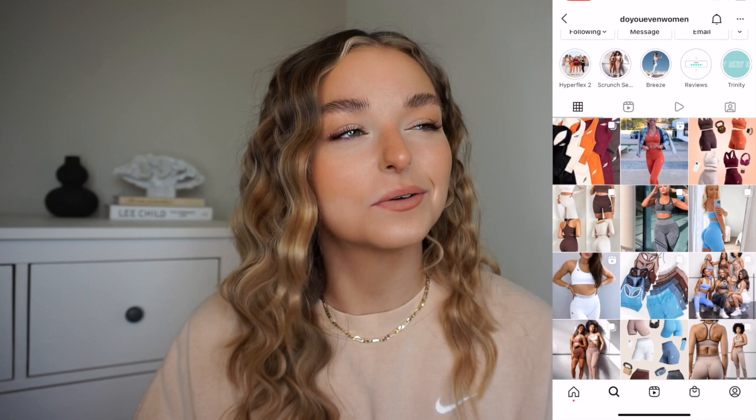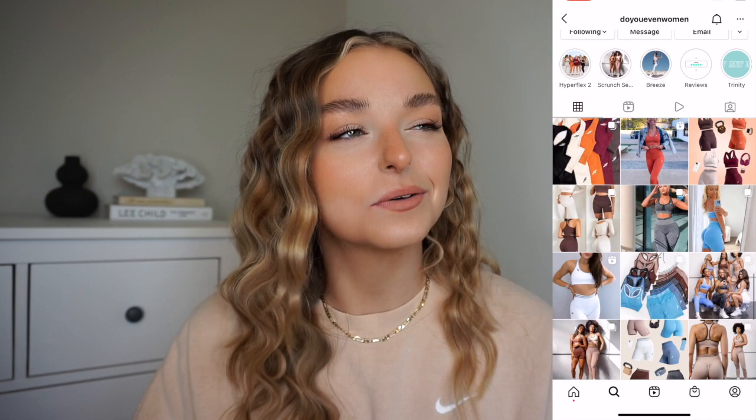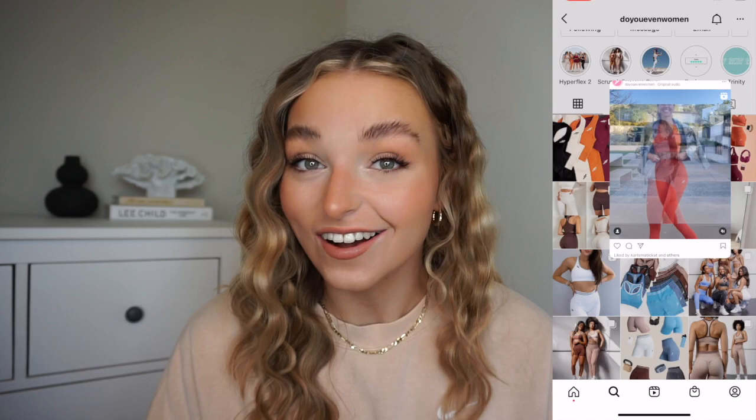Anyway, the video I have for you, as you can see by the title, is a testing, unboxing, and try-on of Do You Even. This is a brand I've heard of for a long time — I believe they're an Australian brand. Every brand I ever want to buy from is Australian, they just have the nicest stuff. These guys do ship to the UK and it's not extortionate. They reached out and asked if I'd like to work with them on a video about their new collection, which I'm really excited about.